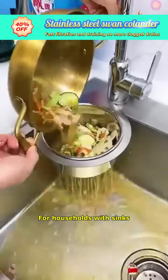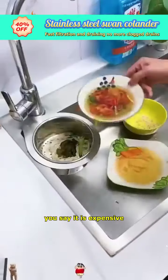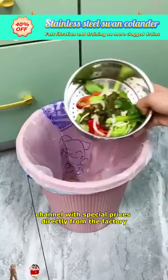For households with sinks, you must not miss this great item. There is a promotion now — if you don't buy it, you'll miss it. When there is no promotion, you say it is expensive. Now the manufacturer has opened an online purchase channel with special prices directly from the factory.